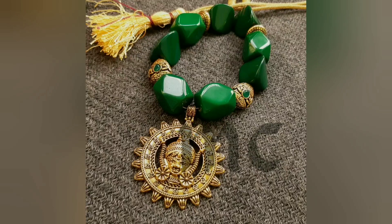Hi friends! Welcome back to my channel. I am going to show you how to make these oxidized designs and earrings.